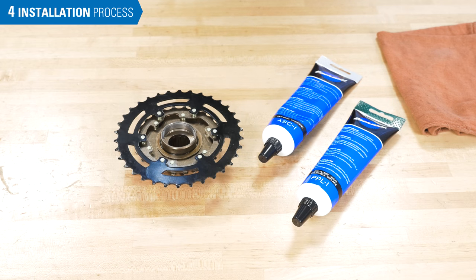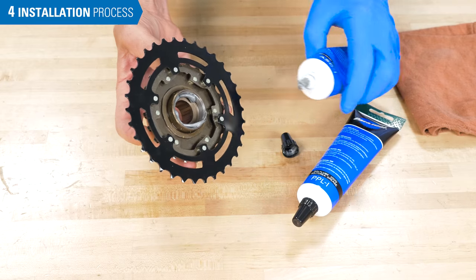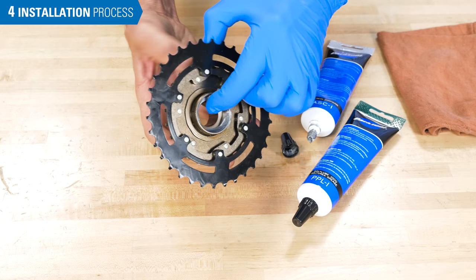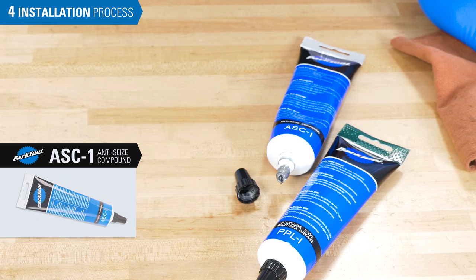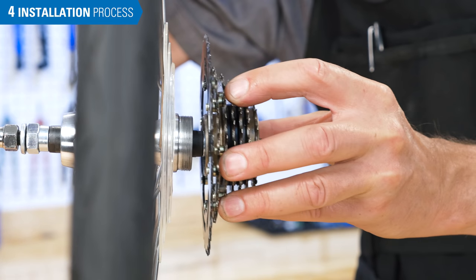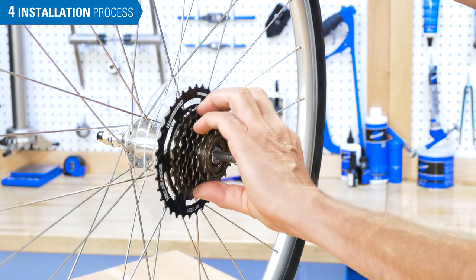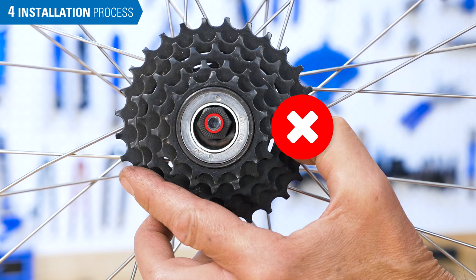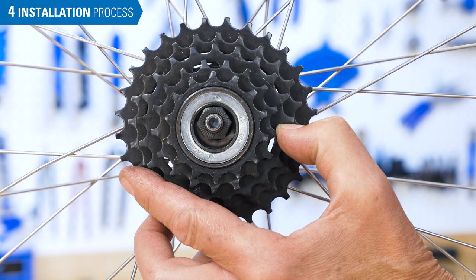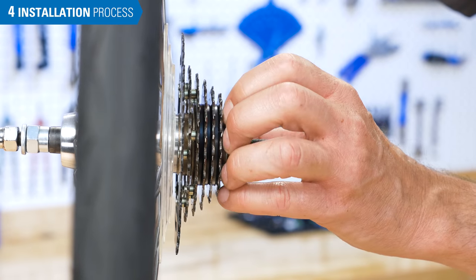The basic process for installation: first, apply a healthy coat of lubrication to the threads of the freewheel. Lack of lubrication encourages threads to seize, making it very difficult or impossible to remove. Grease is acceptable, but a longer lasting and more durable option would be an anti-seize compound such as ASC1. Being careful not to cross-thread, rotate the cogs to engage the thread. Stop if there is resistance and double-check your alignment. Inspect that the hub is centered in the freewheel — if the axle appears off-center, the freewheel is cross-threaded. Continue threading clockwise by hand until the freewheel feels fully tight.